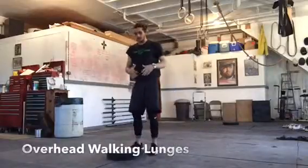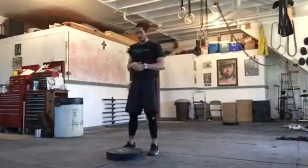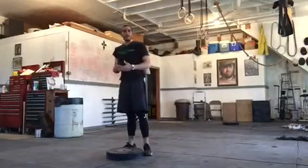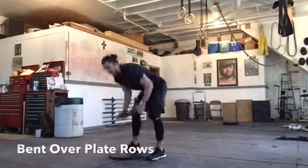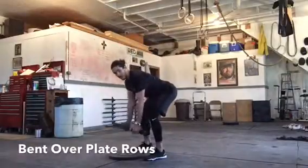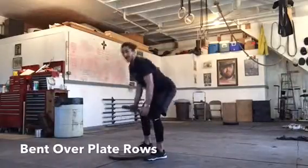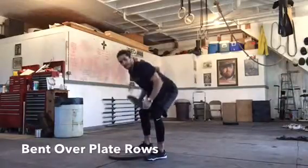Next up is rows. So we've had 12 thrusters, 12 front plate raises, and now I'm going back to a 45-pound plate — going up in weight because plate rows will be a little easier. You're going to do 36 rows; adjust the reps according to your ability. Just like a dumbbell or kettlebell row: nice good form bent over, plate straight down, roll it up to your chest at the rib cage and right back down to flat arms. Don't pull up with a big rounded back — keep everything nice and tight.